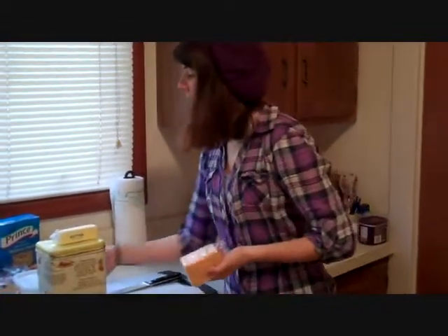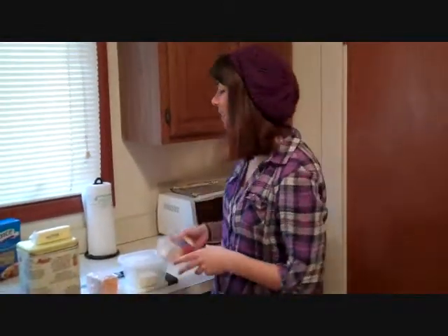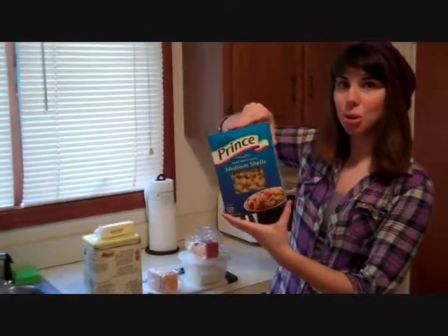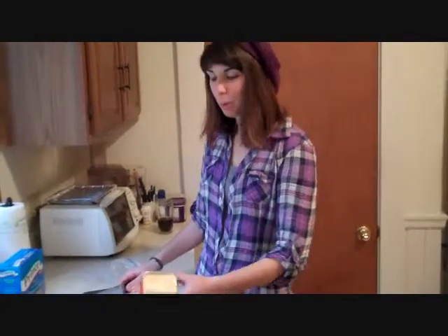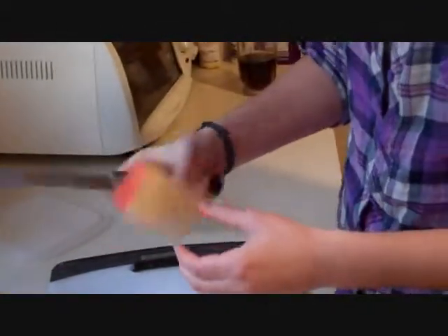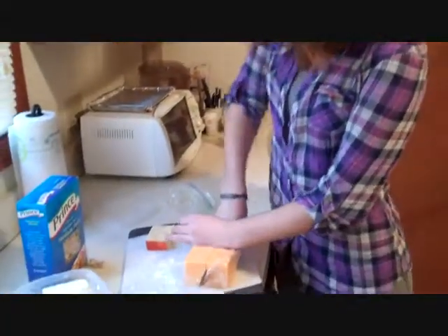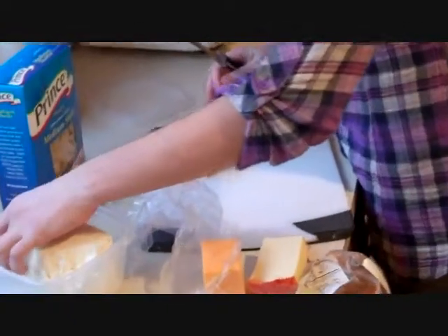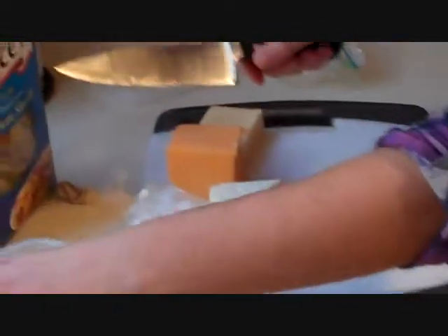We've got cheddar, feta, and munster cheese — so it's a little bit Greek and Armenian inspired, staying true to my roots. We've got butter and flour. We're using prince medium shells so the cheese can get into that shell and make it all yummy. We're cutting into the cheese — about a cup of munster, which you can get at your local grocery store. They used to only be in Armenian specialty stores. We're using sharp cheddar and a block of feta, which will add a little nuttiness and saltiness to our macaroni and cheese.